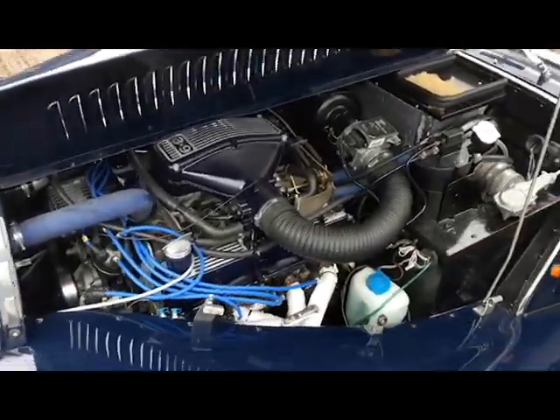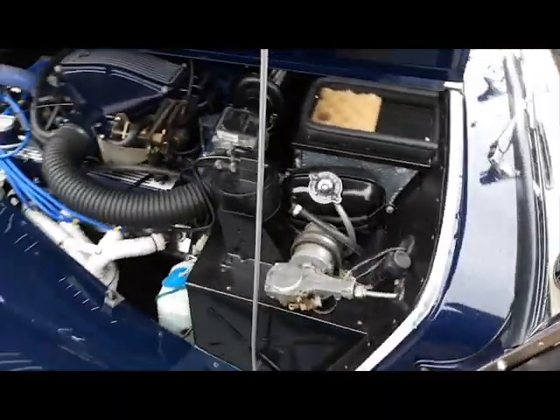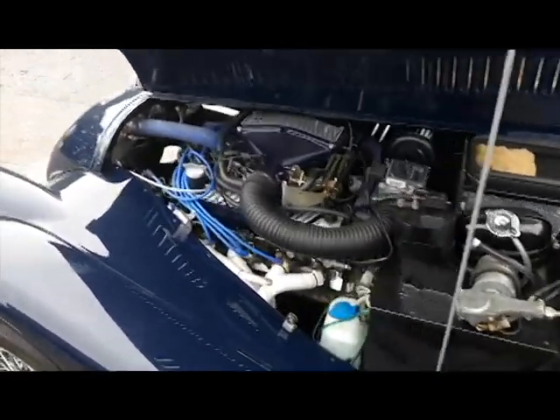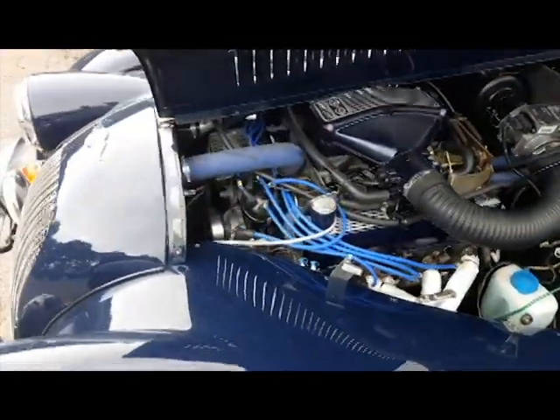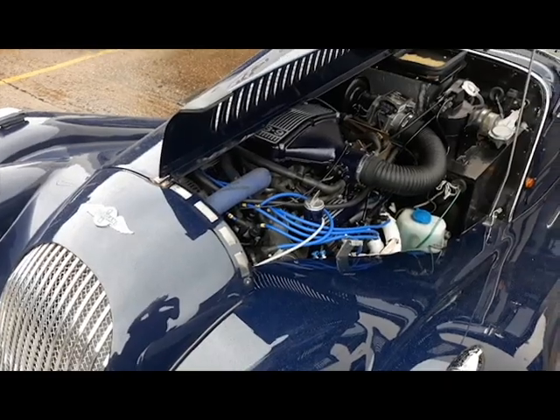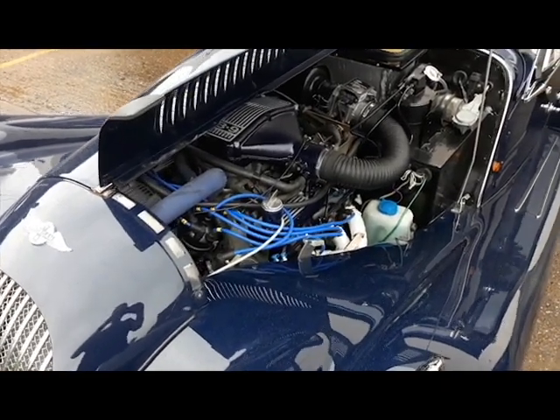The Morgan Plus 8 is finished. The customer is on his way to come and collect it this morning. He's been enjoying his stay in Norfolk. It is very rainy today, but thankfully the weather's been a lot nicer for him while he stayed with us. And I believe he popped to Yarmouth and managed to catch the airshow that was on last weekend.